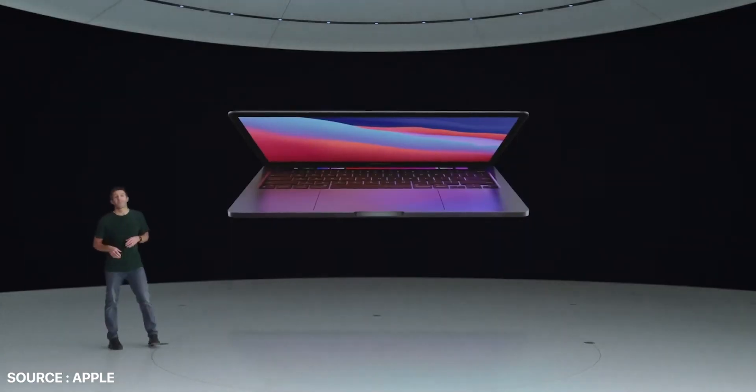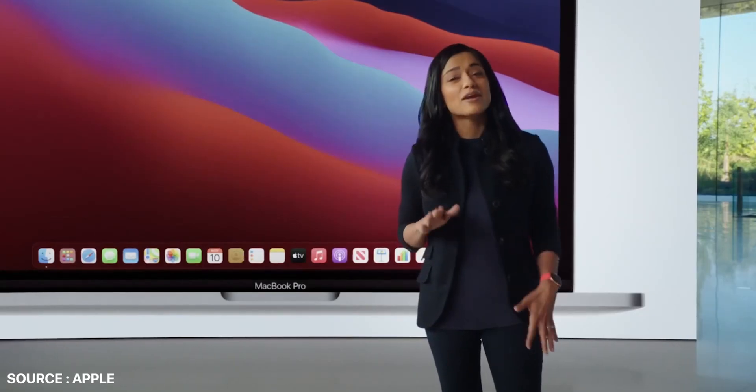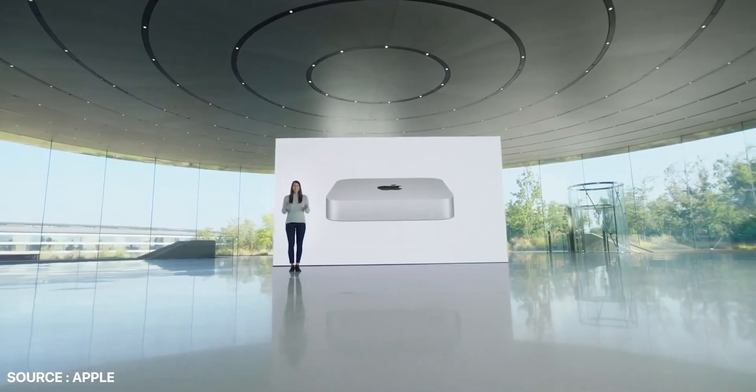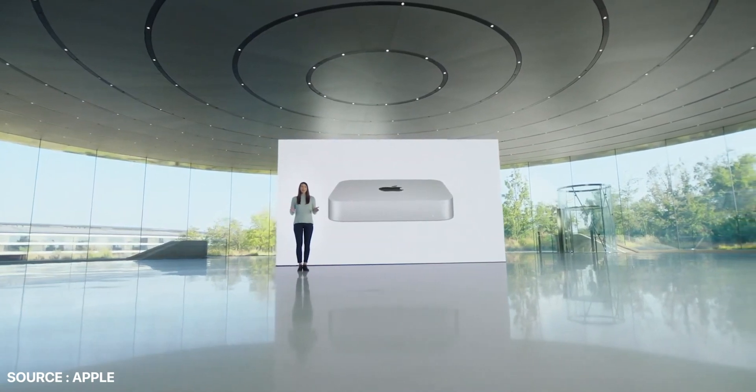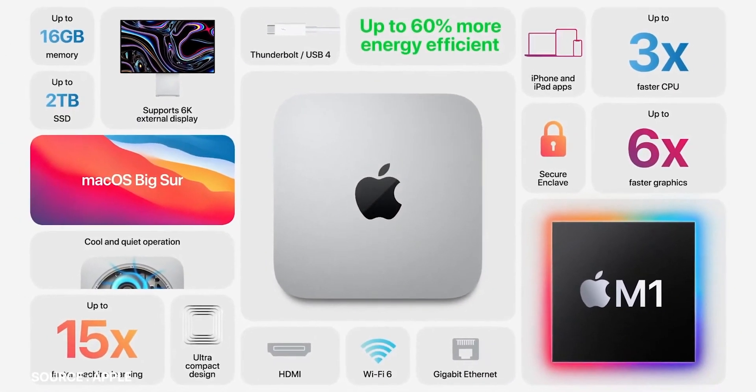Next, they announced the MacBook Pro, which would honestly be the one I'd go with, but I might have to hold out for the 16-inch — they only announced the laptops in 13-inch. Finally, they revealed an updated Mac Mini, and that has me the most intrigued, because for the price, it could be one hell of a deal. You just have to wait to see the Geekbench scores on it. That's the key, that's the ticket.